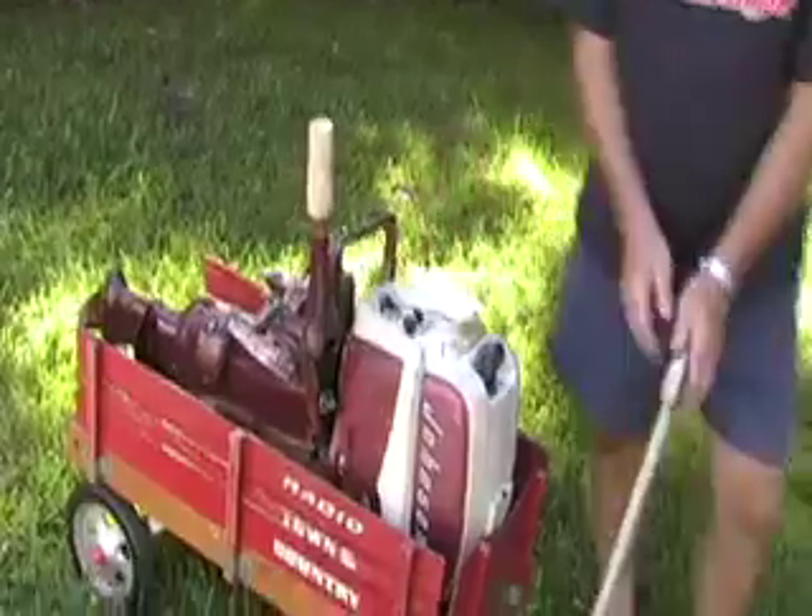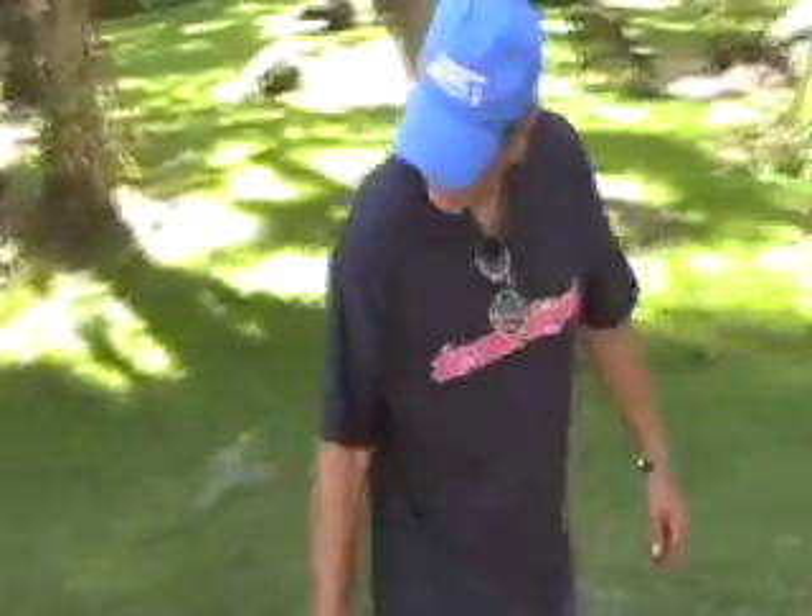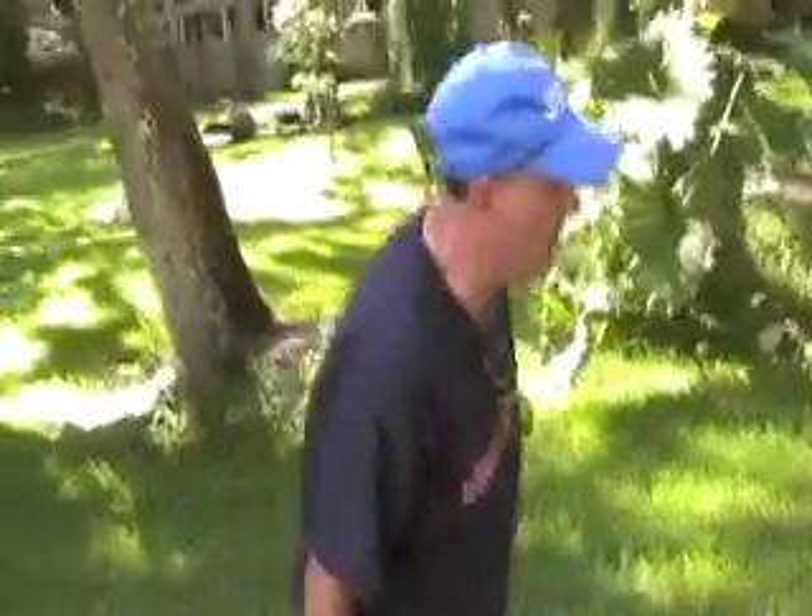They broke this — they snapped the saddle. And that's very common with these motors, these 5.5, 7.5 series.